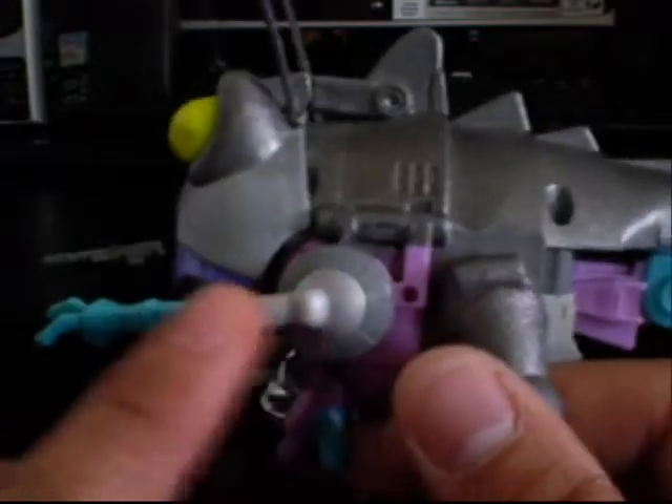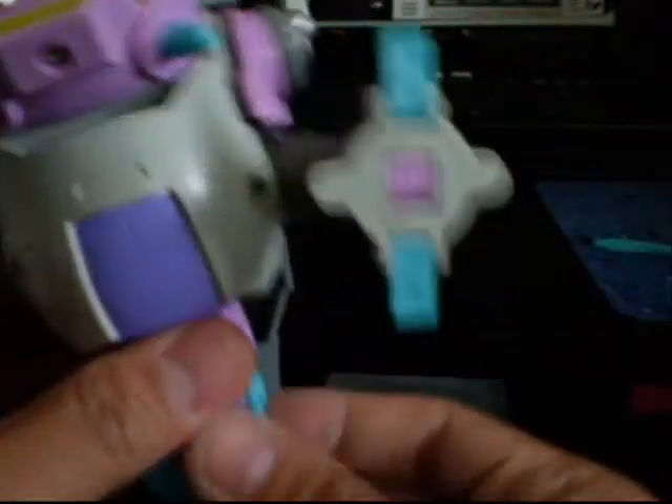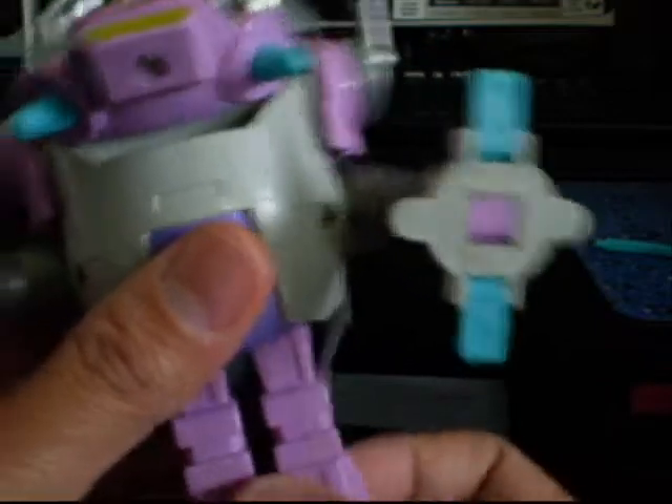His arms — his upper arms are painted just like the cartoon version. And his transformation is still pretty good. He can transform without any chipping of paint.